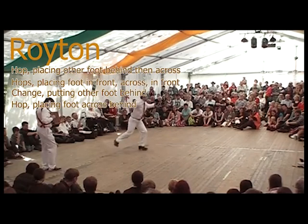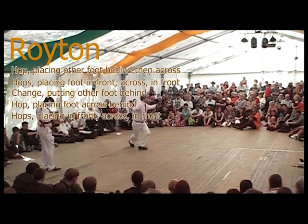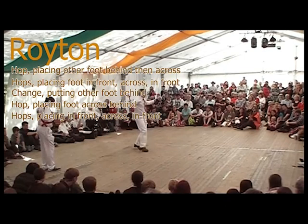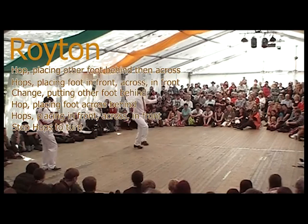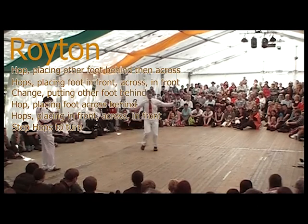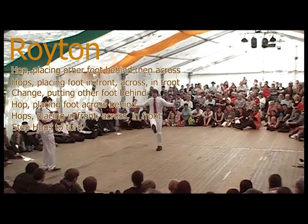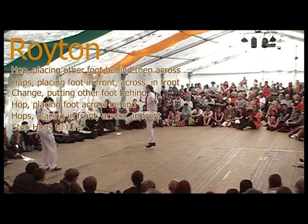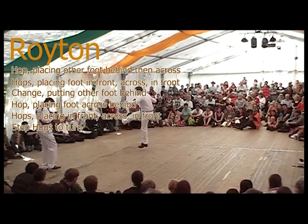You now repeat the hopping and tapping sequence, this time keeping your weight on your left foot. You've already got your right foot behind from the change of feet, so now it's hop and right foot behind, across, in front, across in front, and in front again. There's now a step-hop sequence to turn you 180 degrees and face behind you: starting with a change onto the right foot and a hop, kicking your left foot up, change onto your left foot and hop with a right kick.